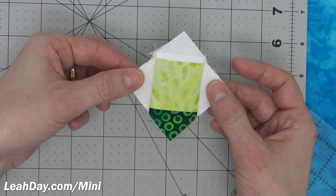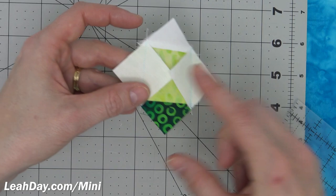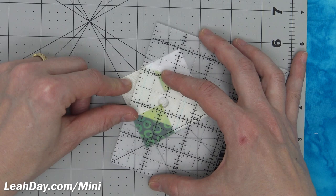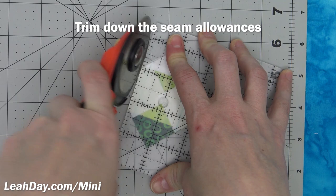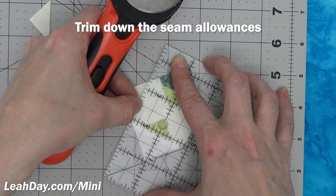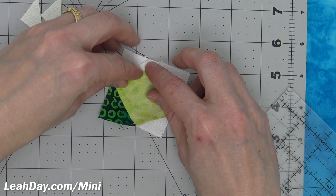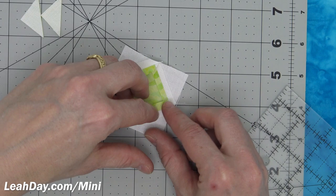If you find it a little confusing to fold this over and trim the triangles on the back — you might accidentally cut the wrong thing — you can always take this to your cutting mat, line up your ruler with that line of stitching. If I line up the quarter inch mark on my ruler with that line of stitching, I can just trim that down to a quarter inch seam allowance on both sides. Then simply open that out and finger press the seam allowance open.